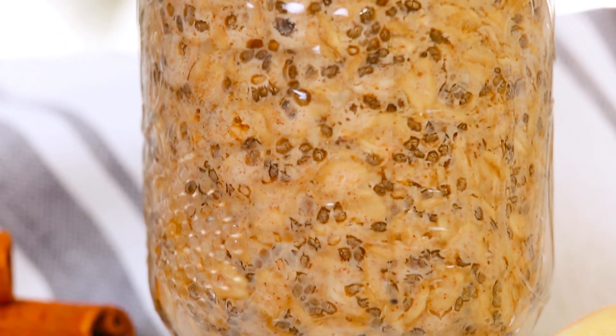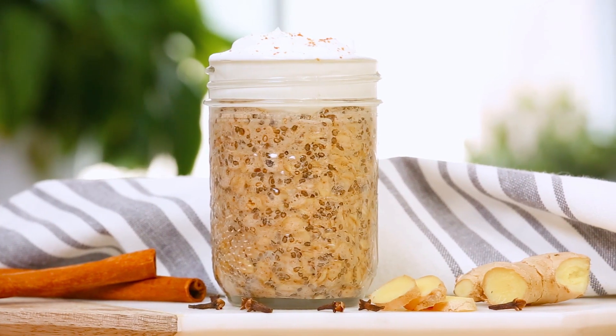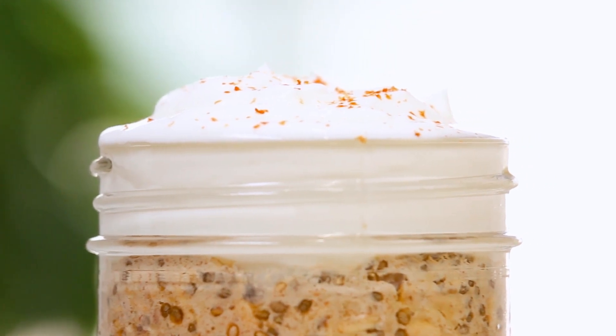That's basically the brilliance of overnight oatmeal. You shake up all of the ingredients, pop them in the fridge overnight, and come morning you have an amazing hearty breakfast you can enjoy either cold or hot. I like finishing mine off with some vanilla-flavored Greek yogurt for a little added protein. And there you go — gingerbread overnight oatmeal. Breakfast is served.